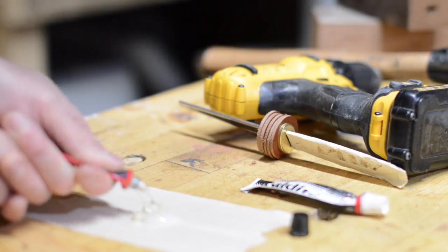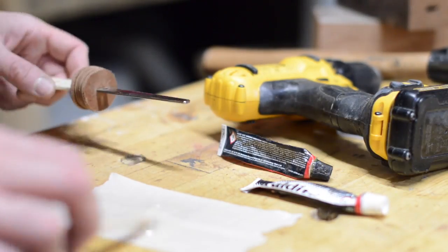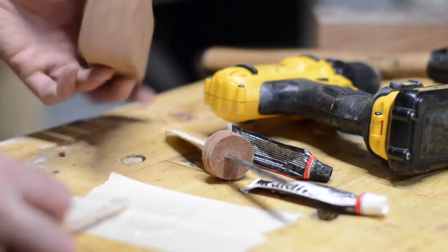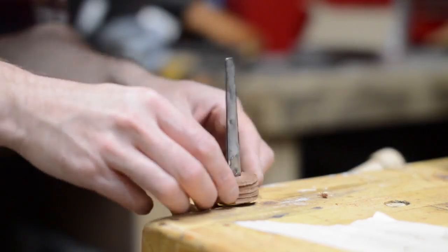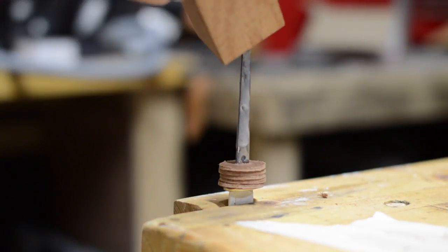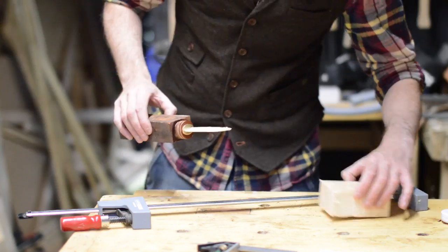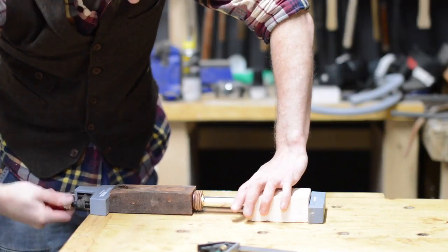It should be a pretty tight fit in the hole, but just to make certain I'm going to fill it with epoxy as well. I pushed the tip of the knife into a block of wood and then I could clamp it up and leave it overnight to dry.